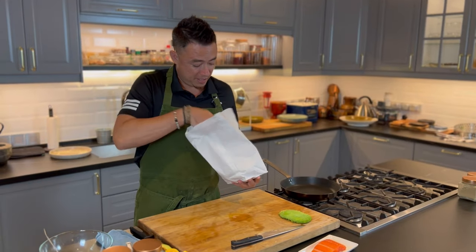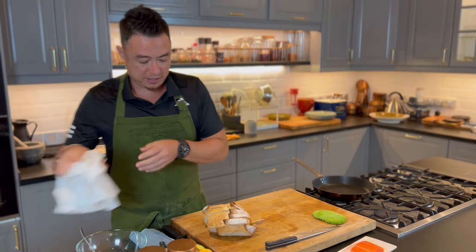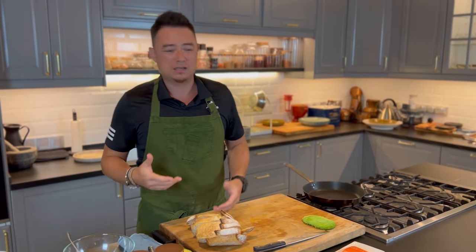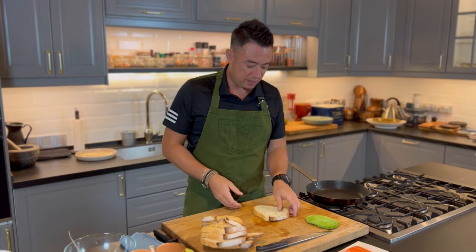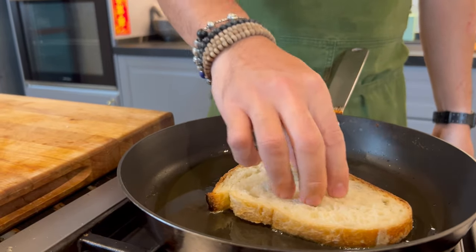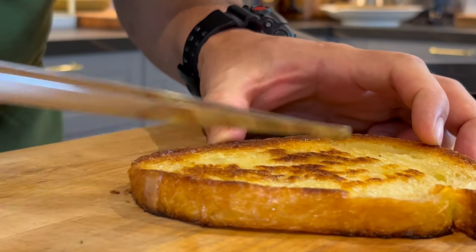Now for our bread — we've got this really nice sourdough bread from the baker's downstairs, freshly made. You can make this on a sourdough, you can use grain bread, any type of bread — baguette, ciabatta, really anything you like. I'm making a full meal size, so I'm going to use something that's quite sizable. We're going to toast it with some olive oil. Bread goes in. We want to get it a little bit crustier — nice and crisp.